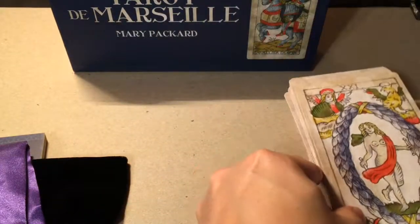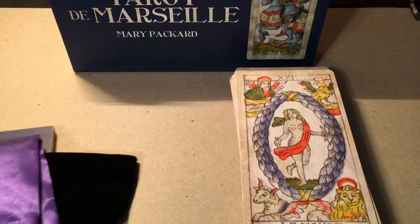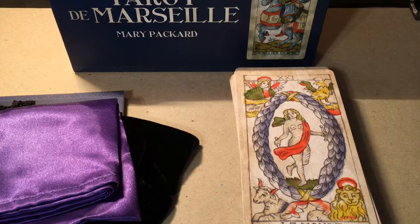So there you have it — the Mary Packard version of the Pierre Marignan Tarot de Marseille. I hope you've enjoyed this sort of unboxing and mini walkthrough. If you have a preference on these decks, or if you've had experience reading with this particular kit, let me know in the comments. Thanks so much and I'll see you next time.